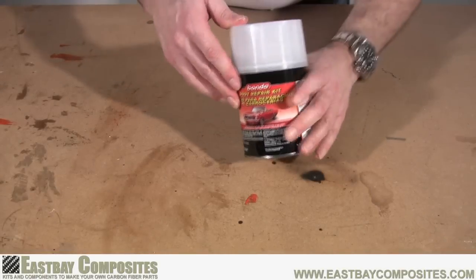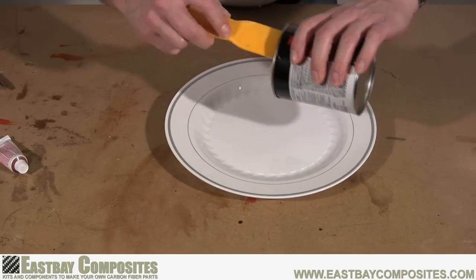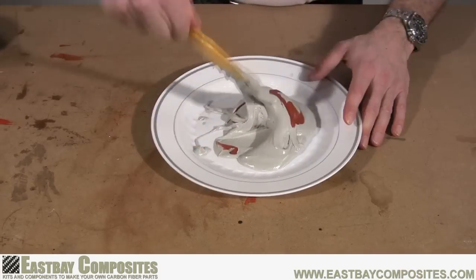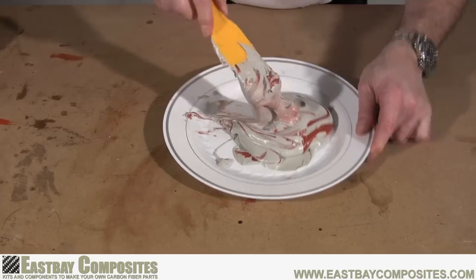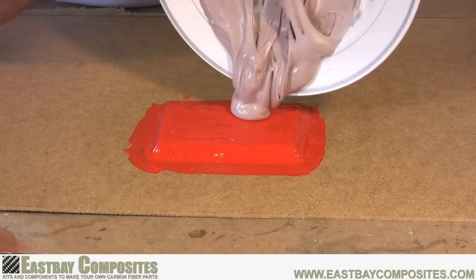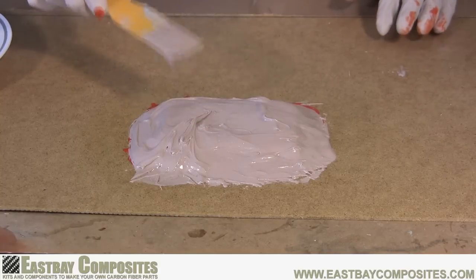For the mold backer we're going to use good old-fashioned bondo. Remove the top and find the hardener. To mix the bondo find a piece of cardboard or a plastic plate. Use the putty knife to scoop out the amount that you need; in this case we're using about three quarters of a can. Read the directions on the can to determine the amount of hardener you need, but in this case we're using about three inches. The exact amount of hardener you use with the bondo is not critical. Mix the bondo until you get that bondo pink color. Now you're ready to apply it to your mold. Just scoop out the bondo and put it all over your mold. When you're done let it sit for a couple hours so it's nice and hard.